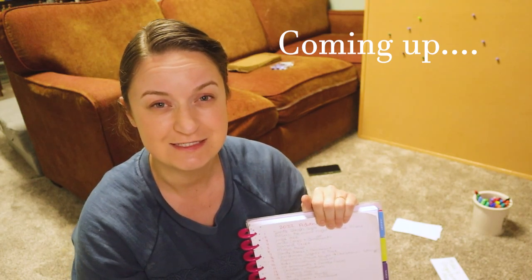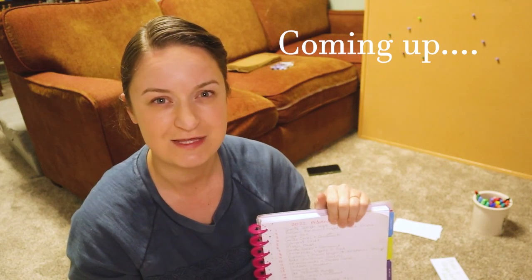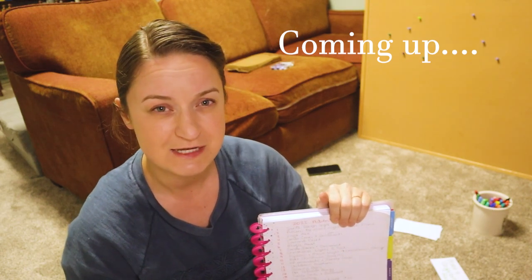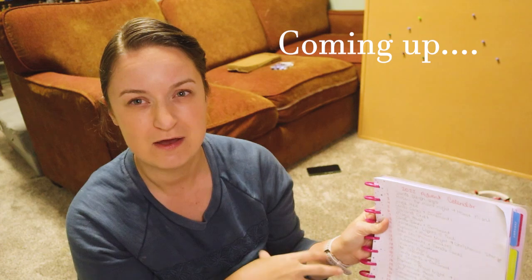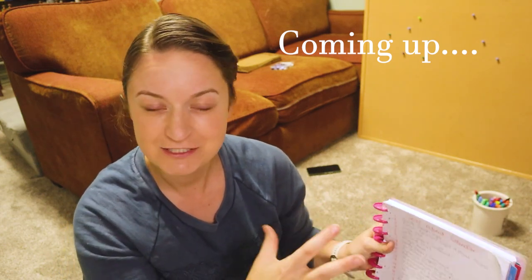I'm really excited just looking at this because I think it's going to keep me on track and not let me feel overwhelmed that I'm not doing all the things that we love to do at Christmas time. I think this is going to take the weight off of worrying about when we're going to fit in ice skating or gingerbread houses — I already know it's going to happen.